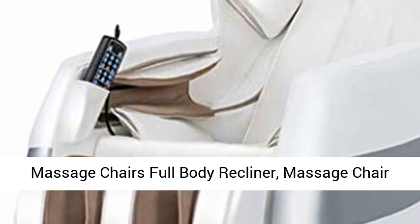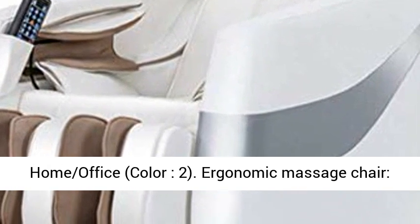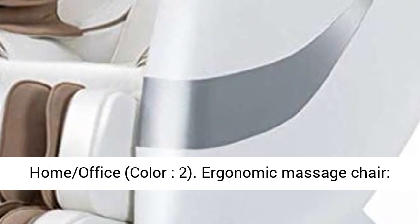Massage Chairs Full Body Recliner. Massage Chair Home Body 4D Multifunctional Sofa Chair for Home Office, Color 2. Ergonomic Massage Chair.